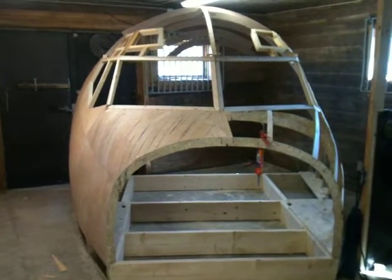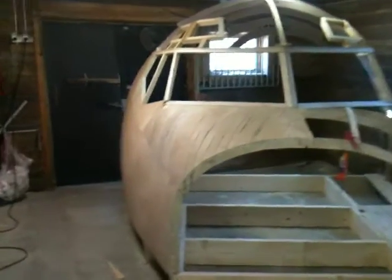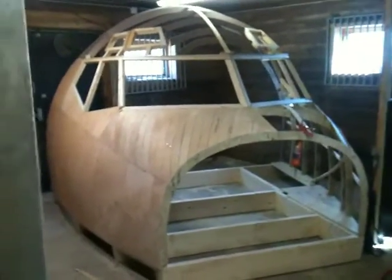Hello everybody. Welcome back to the Norwegian 737 project. I'm back — I have a little update for you guys.